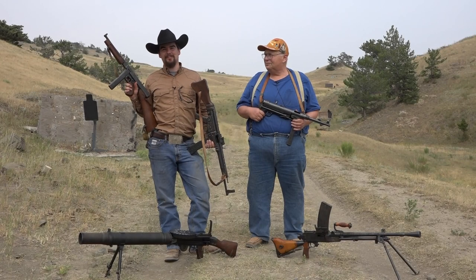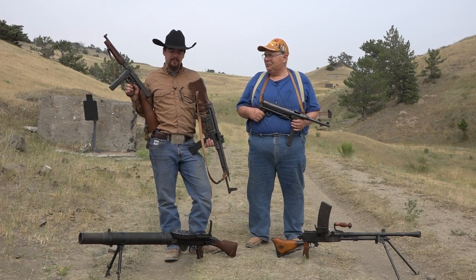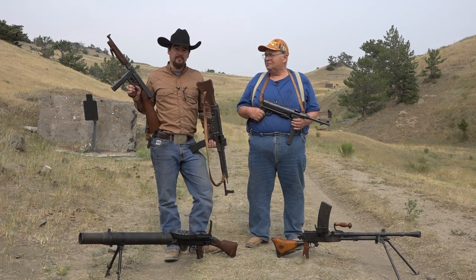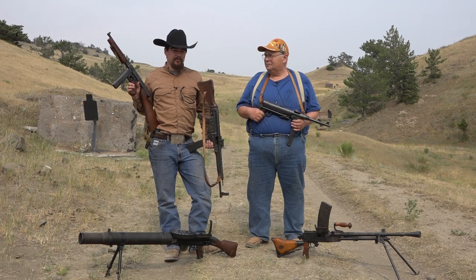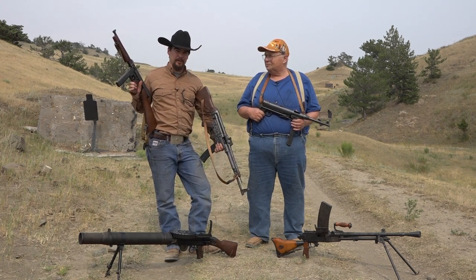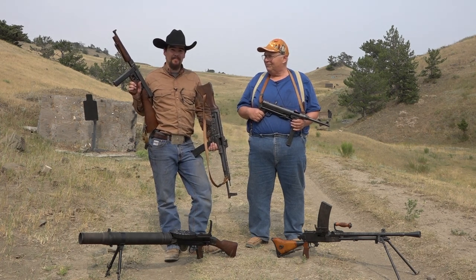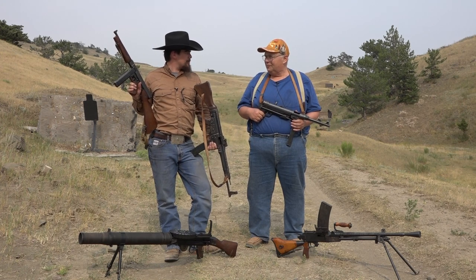So we're out on the range and we just finished a long day of filming with all these awesome full autos. We figured we'd do this kind of all together so we had some time behind each one and could talk about them. We'll have individual videos on each of these World War II firearms, so be sure to check each one individually. For me, my personal favorite has to be this STG-44, MP-44 — it's a super cool gun, the first assault rifle ever made definitively. It's pretty accurate in semi-auto but gets away from you pretty quick in full auto.